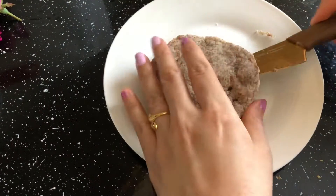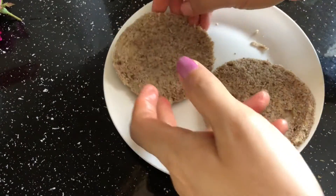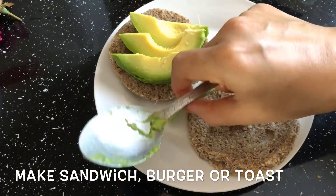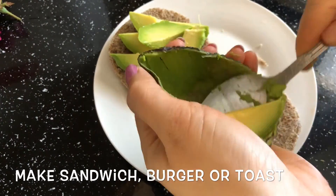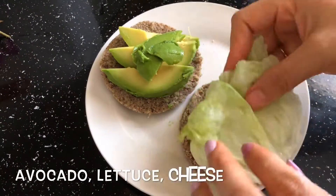It comes out very well — very fluffy and moist. Be very careful while cutting it into pieces. Now it's done! You can make a sandwich, burger, or toast — anything you want.